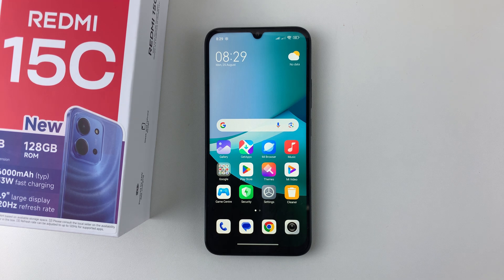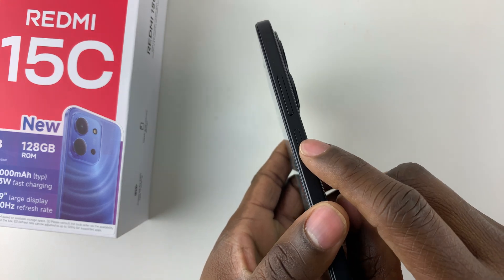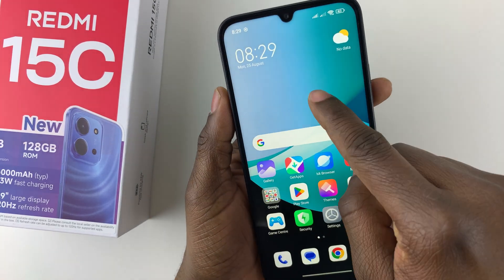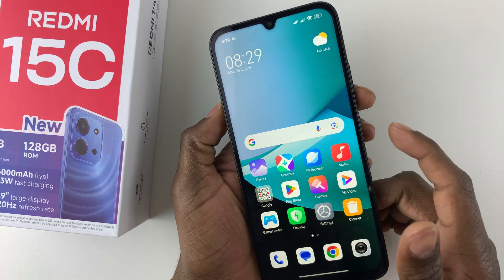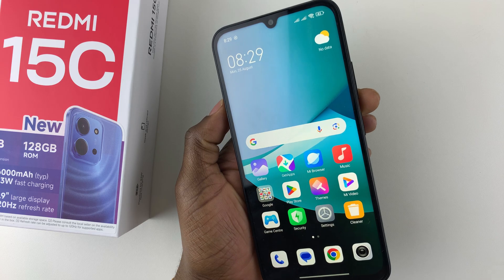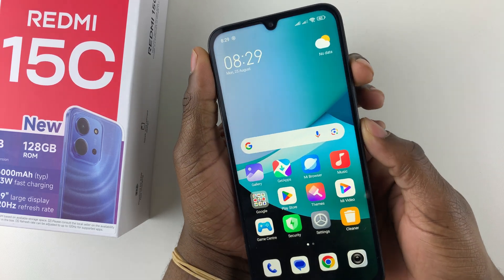Welcome back. In this video I'll show you how to force restart your Redmi 15C. All you have to do is simply press the side key button or the power button and the volume up button together until the screen goes dark, and then once you feel a slight vibration, release the button and that should force restart your Redmi 15C.